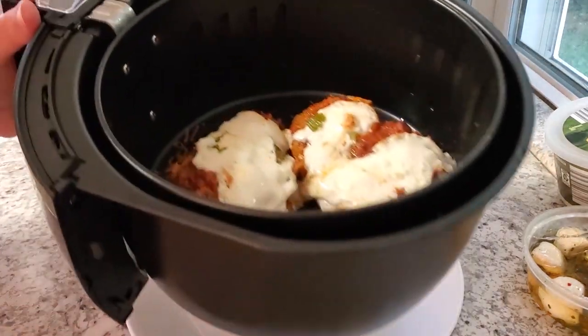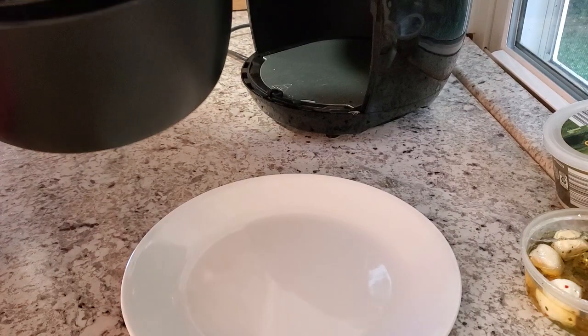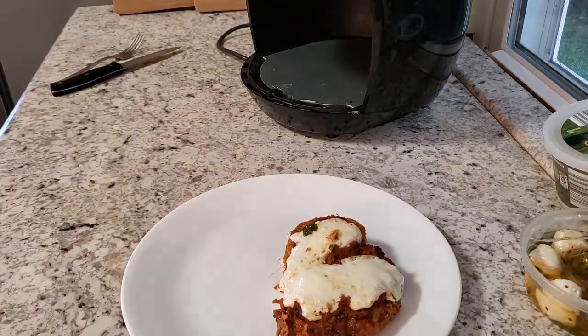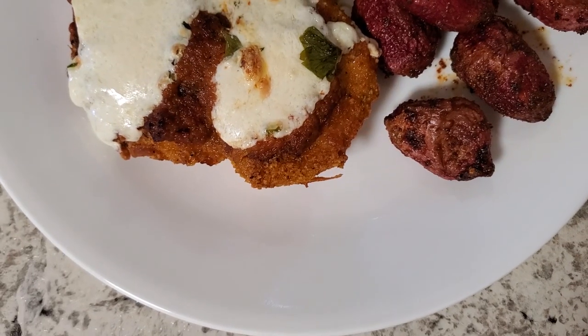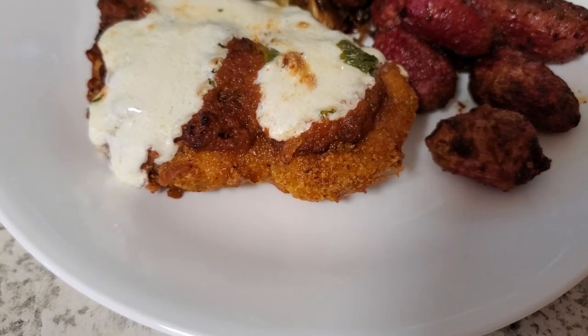Once it's all bubbly and cooked through, go ahead and put it on a plate and add your favorite sides. I had some roasted brussels sprouts and roasted radishes with this one. We love this meal and actually eat it quite often — it's super easy to make and it tastes just like the real thing, I'm not even kidding. I hope you enjoyed this video and I'll see you all in another one — bye guys!